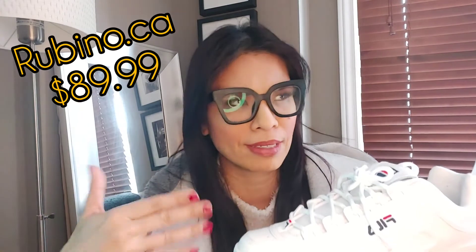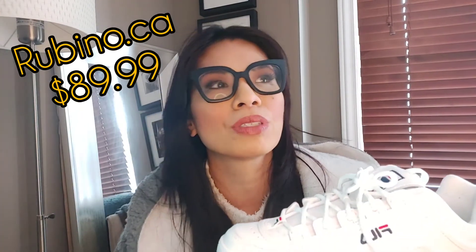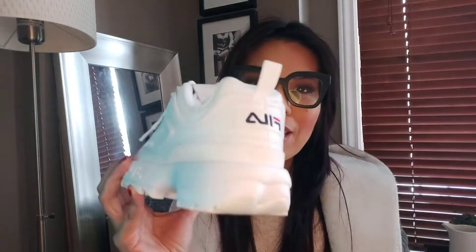I bought these online at Rubino, which I believe is a Canadian shoe store, and it was $89.99 — which is a steal. Plus I got a discount because I subscribed to their newsletter, so it came to under $100.